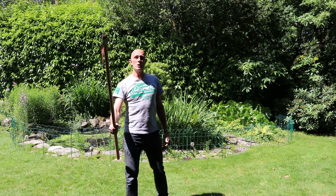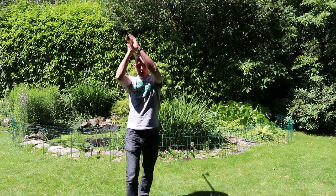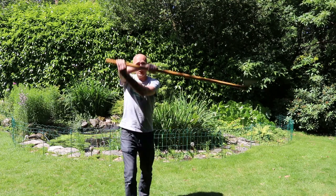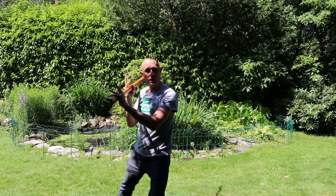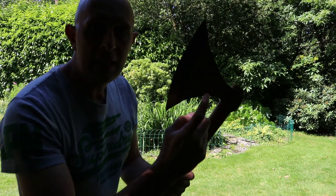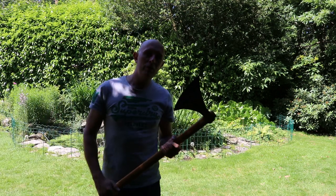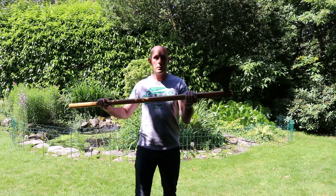I can feel which direction the edge is moving in at any one point, even in one hand or two hands, because I can feel it in my hands. In addition, with this type of implement you'll see that it has a large blade on it, which obviously helps with feeling which direction the edge is pointing in.